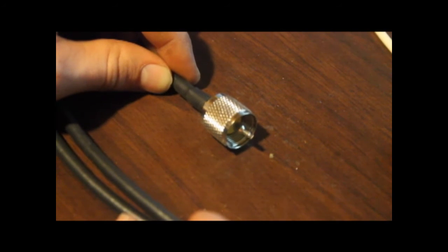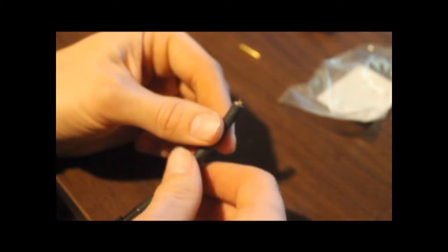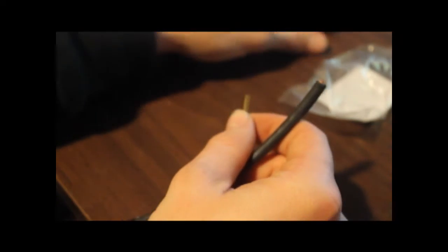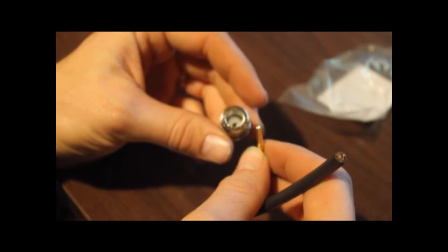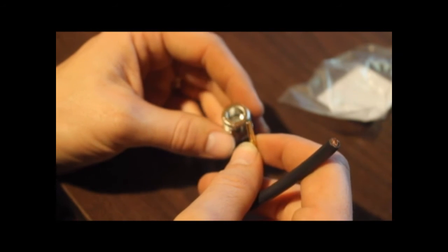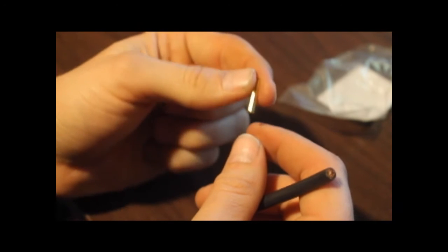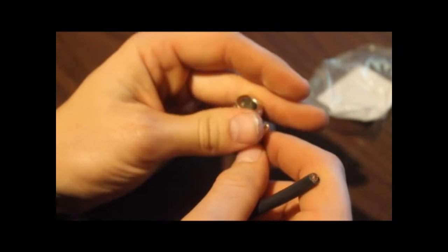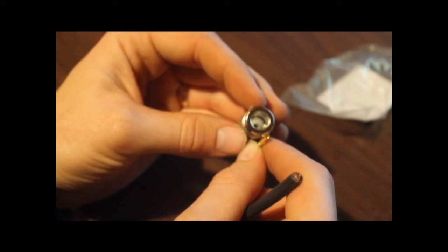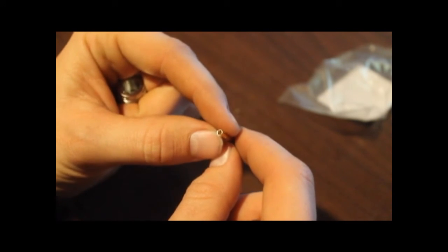We have one nicely finished PL259 connector on the end of our RG8X coax. Now I'll start on the other side with the N-female connector — that's a little more involved. Slip the shrink tubing down over the coax, then slip the crimping collar down over the coax. With N-connectors, the pin is separate from the body, whereas with the PL259 the pin is part of the body. So you don't want to lose that pin or you won't have a connector.